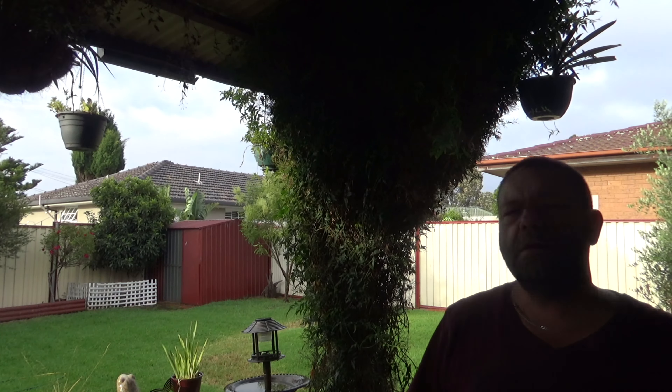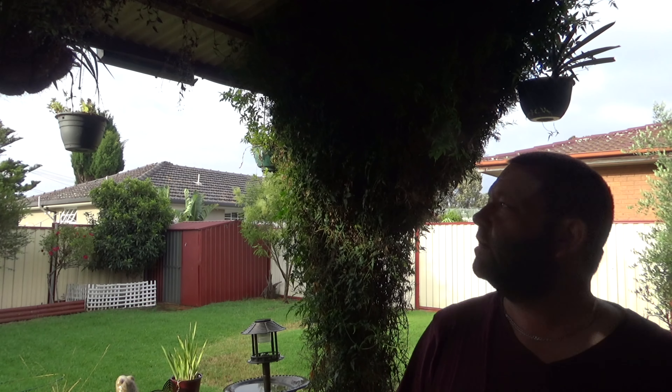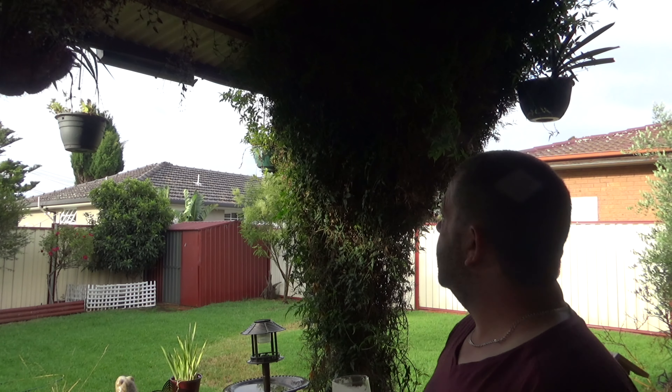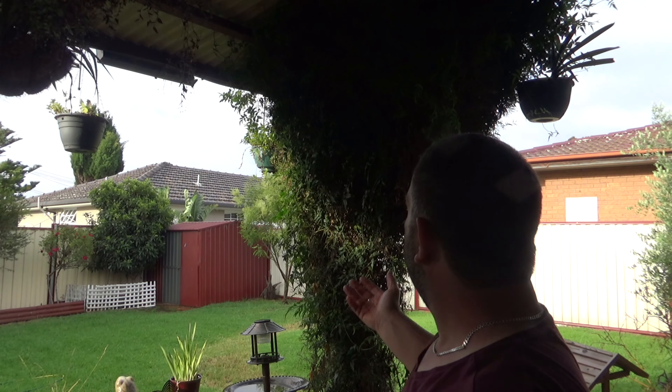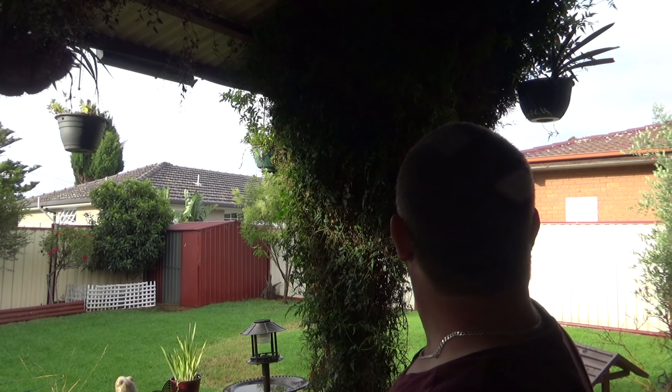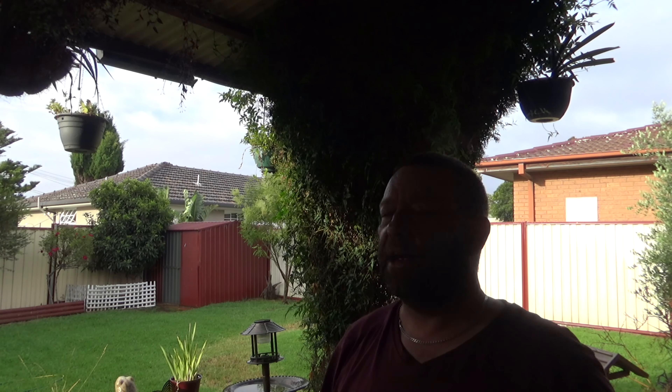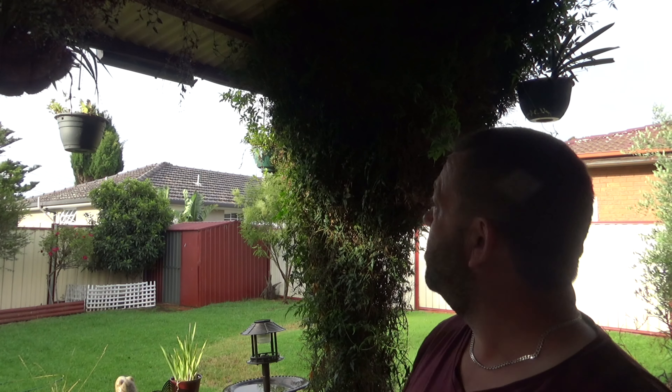Well in the box, obviously the main unit - get all this plastic crap off. This is the main unit right there. I like the idea of this, that it pulls out with a hose. The last one I used to have didn't have a windy thing, so that's really cool. In the back here there's a soap dispenser, so for washing the car or whatever, you've got a soap dispenser on here.